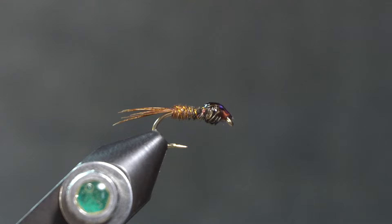And that's a pheasant tail nymph by Frank Sawyer, as presented by Ed Storey in Missouri Trout Flies: How to Tie and Fish Them.